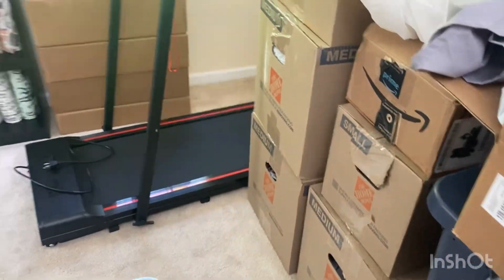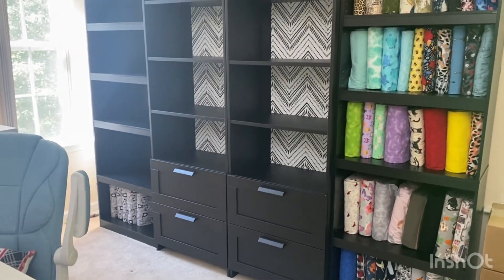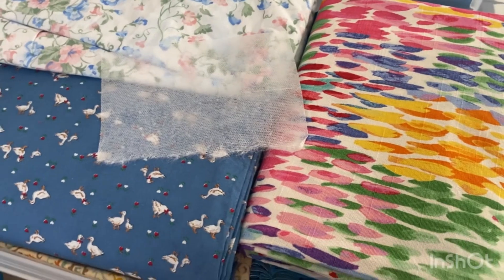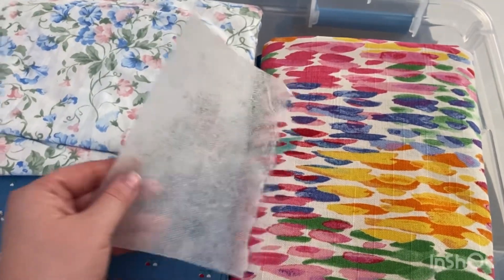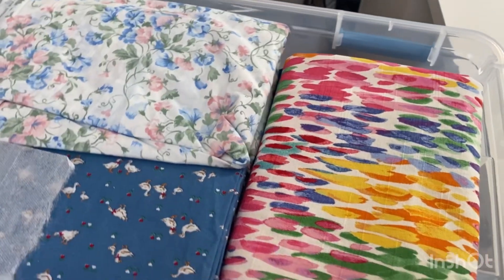On to the bins and boxes that have fabric — we'll fill up the table again and start putting them on the shelves. Moving tip: for all of my boxes and bins that have fabric or clothes, I put a full or half sheet of a dryer sheet to keep them smelling fresh, and then when you get to your destination just pull them aside and you can use them when you're washing your clothes.